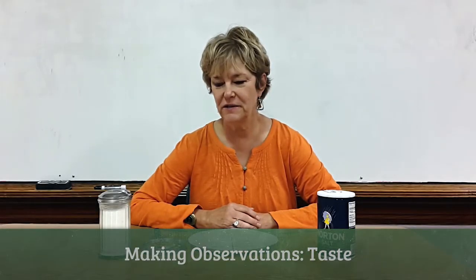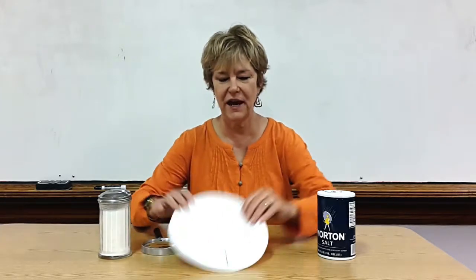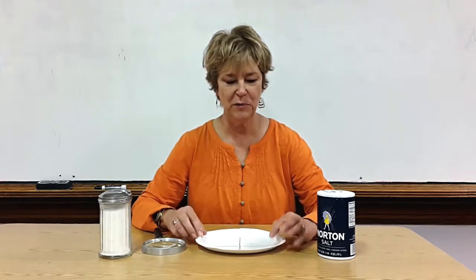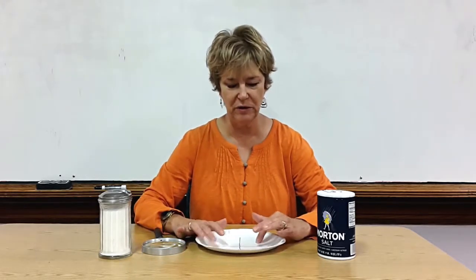I'm going to show you how I teach young children to use their sense of taste to make observations. I have a plate here divided into four sections representing salt, sweet, bitter, and sour. I usually put some samples of things on the plate for the children to look at.